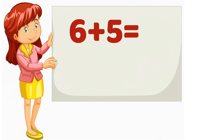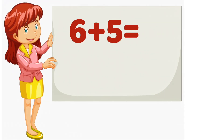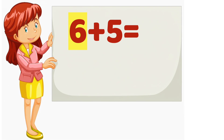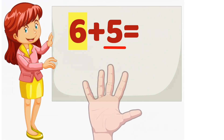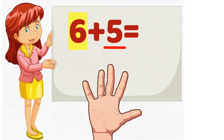6 plus 5. Which number is bigger? 6. So we will start counting from 6. Now, which number is smaller? 5. That means we will count 5 more. Put 5 fingers up. Ready? Starting from 6, let's count on together.